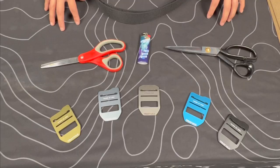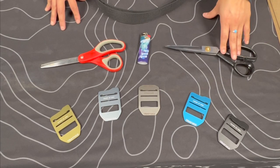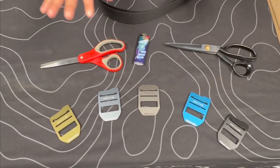Hi everyone, my name is Kitana and I'm the operations manager here at Traybacks. Today we're going to show you how to resize your cinch belt. All you'll need is some scissors, a lighter, and your buckle that came with your webbing. There are four steps to the process of resizing your cinch belt.